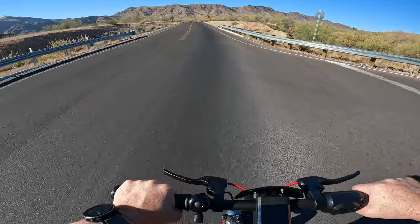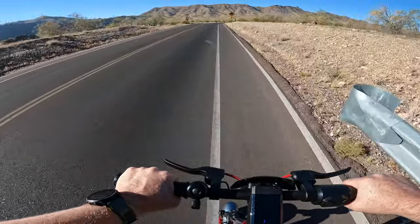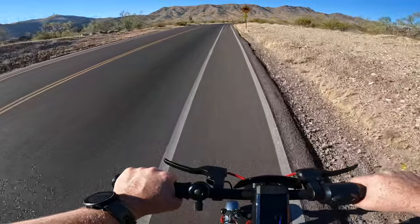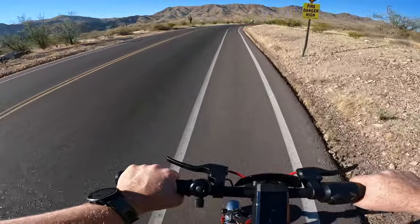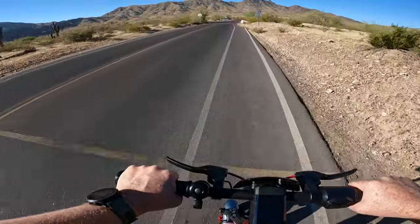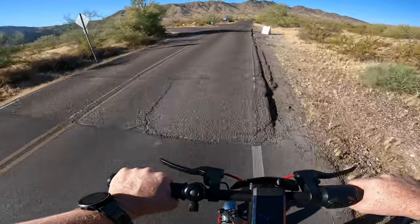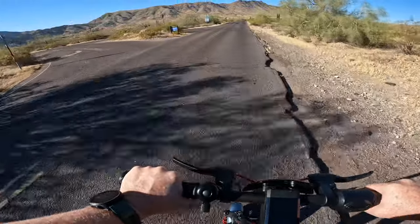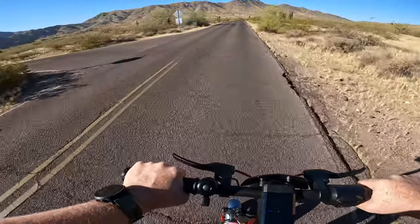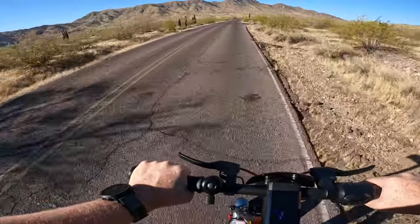For today's ride we have the top speed capped at 20 miles an hour, regenerative braking set to weak, and acceleration settings right in the middle at standard. This KQI 300X has 500 watts of nominal power, 1,000 watts of peak power, and a motor capable of cranking out 37 newton meters of torque, so we'll definitely be putting that to the test today.